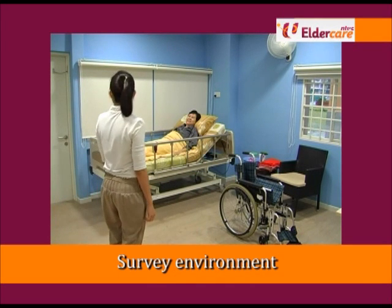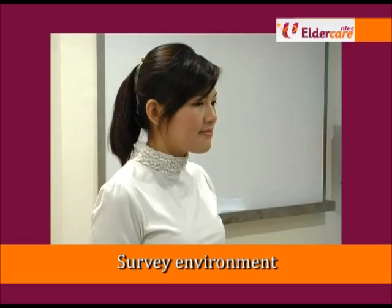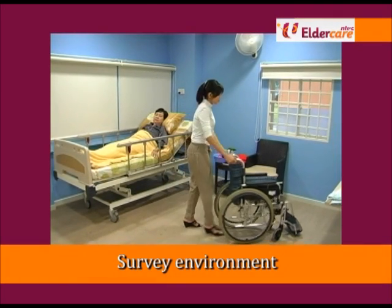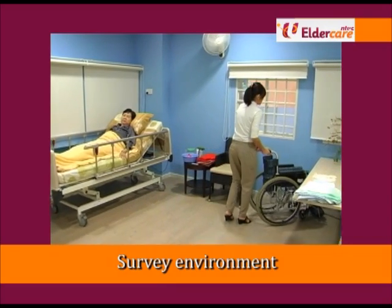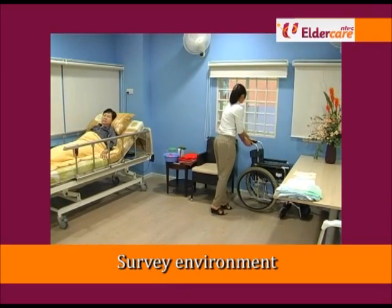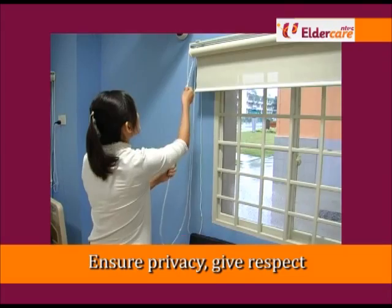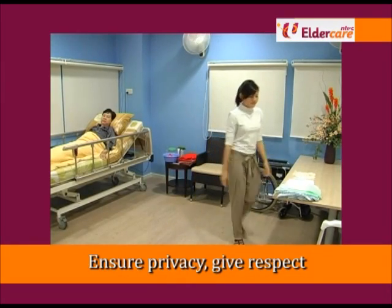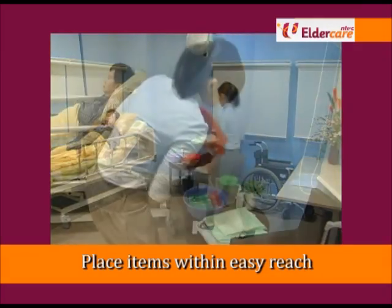Survey the environment and minimize hazards such as wet floor, loose rugs or wires. Ensure privacy by closing the doors and drawing the curtains. Place the items within easy reach.